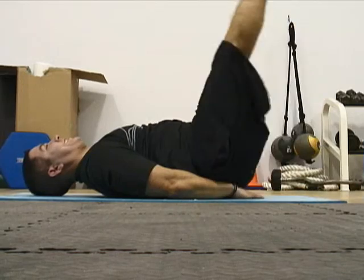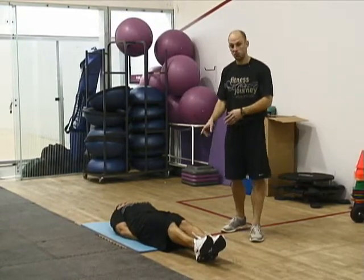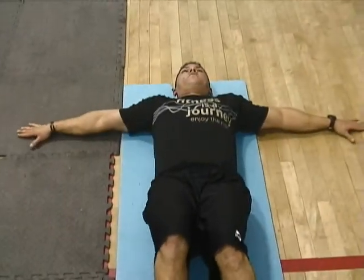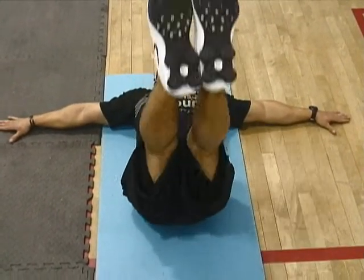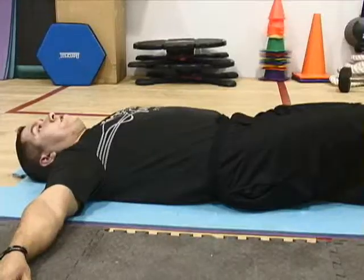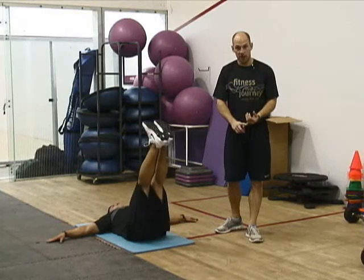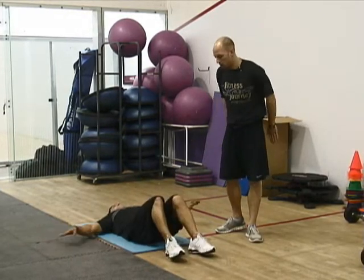With a leg raise, there's a few ways that you can do it to make it harder or easier. A more advanced way to be doing it is with hands out to the side. With hands out to the side, you're really fully engaged in your core, creating the movement through your abs. The next way you can do this to modify is putting your hands underneath your hips.